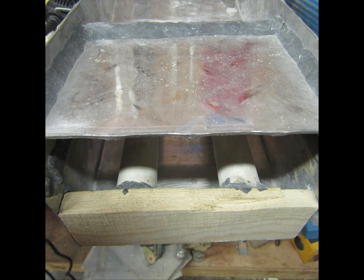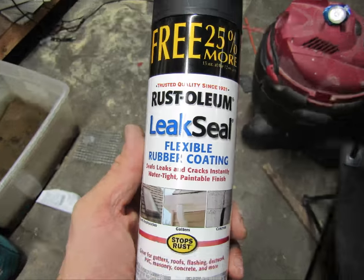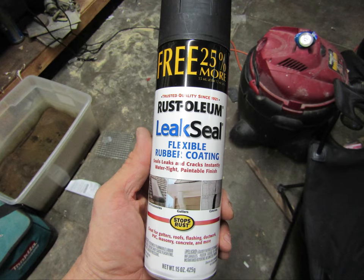Just to clean it up a bit, I sanded down the bulky piece of wood on the back with my belt sander. Figured it needed dressing up a little bit. I sanded and masked off the bed of the sluice to apply a coating of spray rubber. And that's about it.